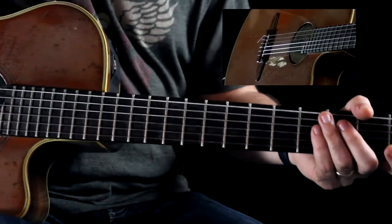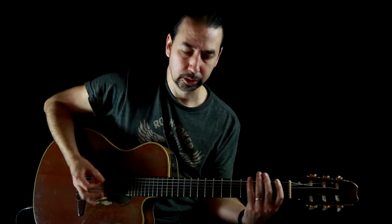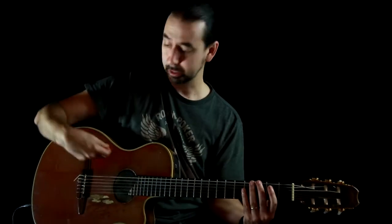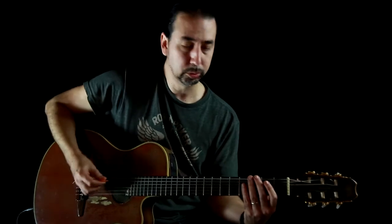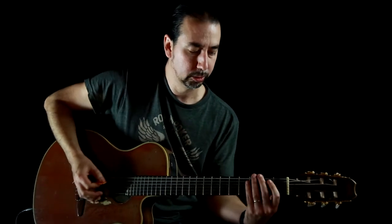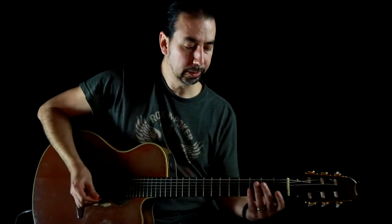Make sure you do that on every string — you don't want to just do it on the high E string. Because when you pick down on the low string you're using different muscles in your wrist and hand. You want to get used to pulling that off on all the strings. I'm just showing you on one string for the sake of time, but do this on all strings.